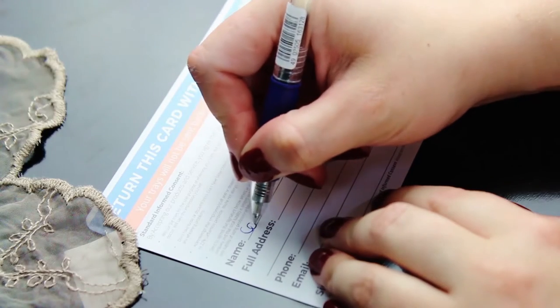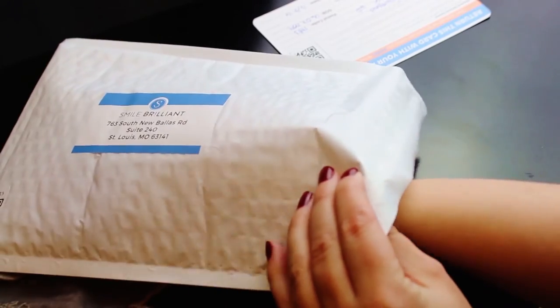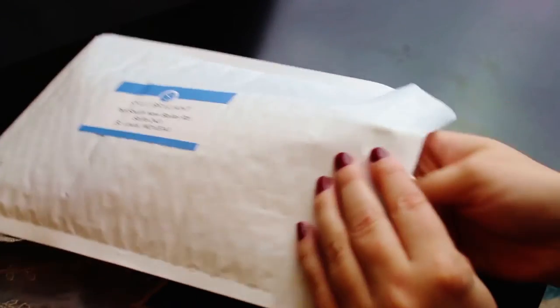The kit also comes with a little envelope. After a day has passed and the clay has become hard, you pop the trays in the envelope and send it off back to America. About a week later I got a little package back with a small box containing my customized impressions. When you've received that box, you're good to go and can start whitening your teeth.